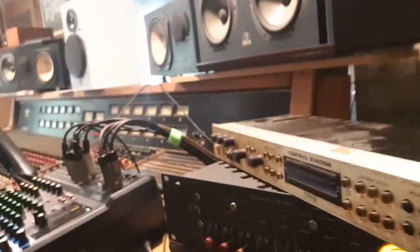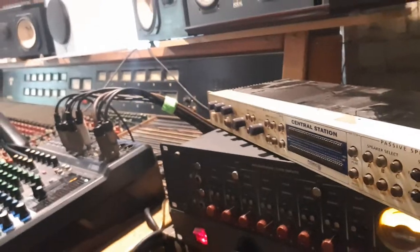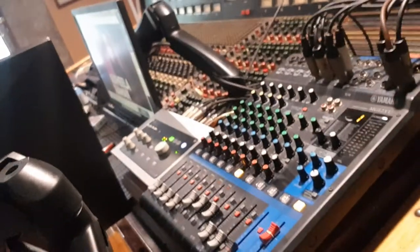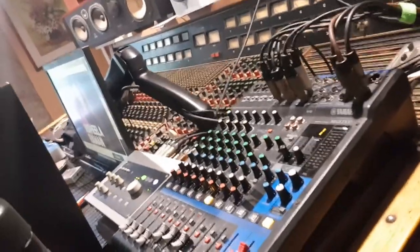I'm changing my studio setup for the monitoring system and now I'm using a small mixer to accommodate all my sound cards. I used to use the PreSonus Central Station, but now I'm changing to my Yamaha MG12XU — it sounds much better, trust me.